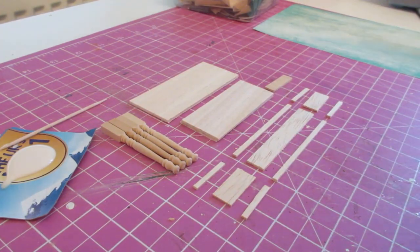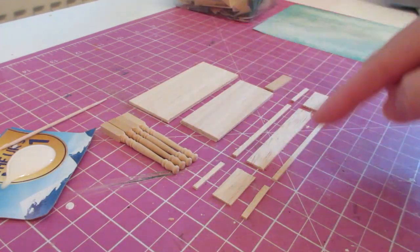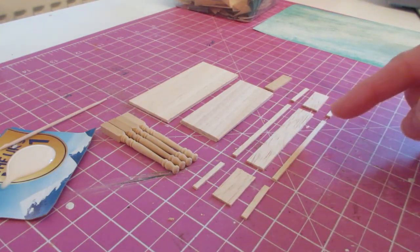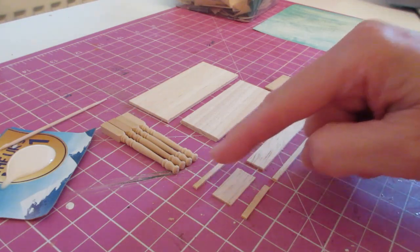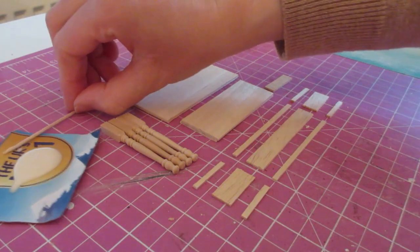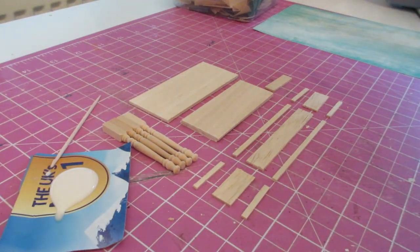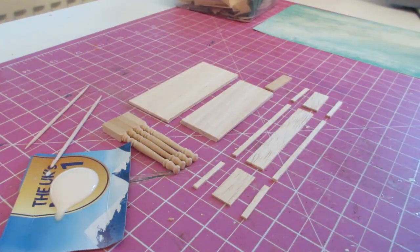Begin by cutting all of the pieces needed, apart from those needed for the drawers. As always, I advise not cutting those until after we've constructed the main unit, and then we can measure the drawer openings and get a really accurate measurement. We're going to begin by attaching the mouldings to the back and side pieces.